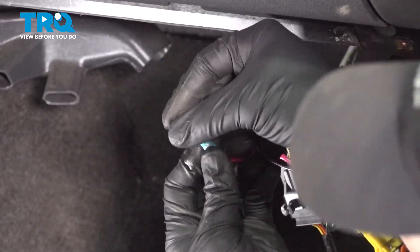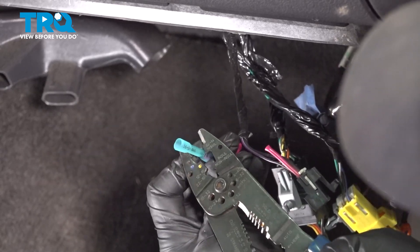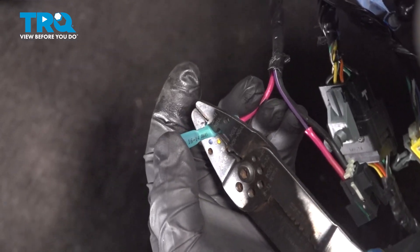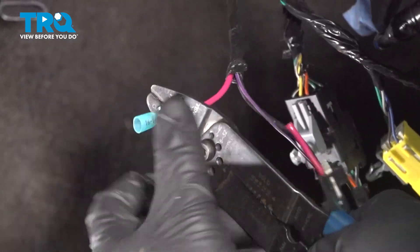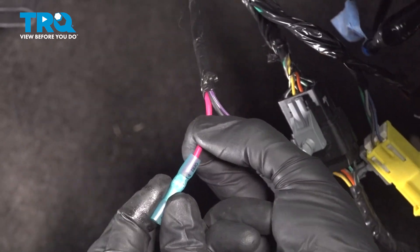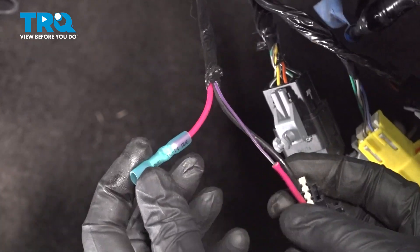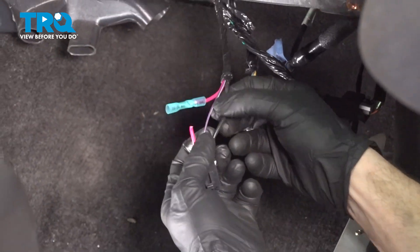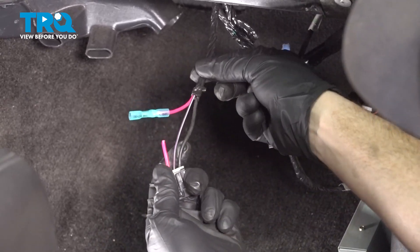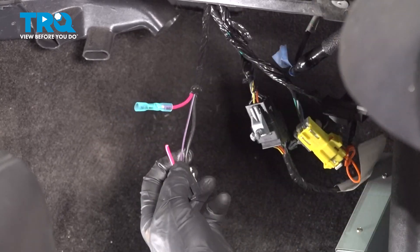If you want to, you can try to twist the wire a little bit — generally this should just slide right in. Now we'll crimp this down, making sure you're pressing the wire in while you do so. We want to have a good connection here. Before we continue on, we'll give that a nice tug — I want to try to separate it. If it falls right off, it's not a good connection. Let's continue on to the other two wires. Some people like to stagger these in some way — that's completely up to you. This will be tucked underneath the dash so I'm not necessarily worried about it.